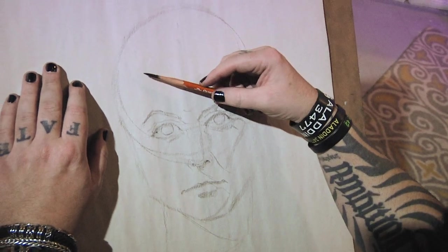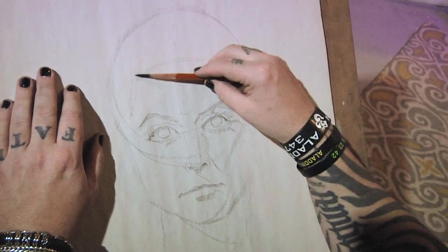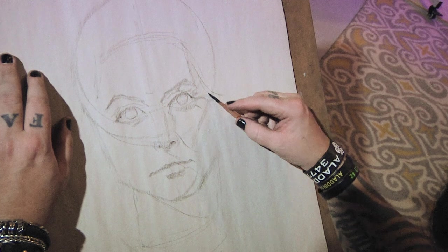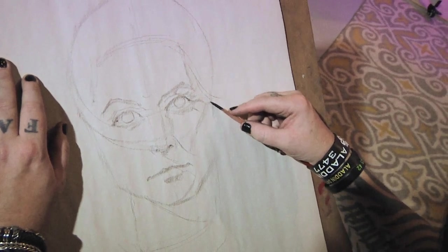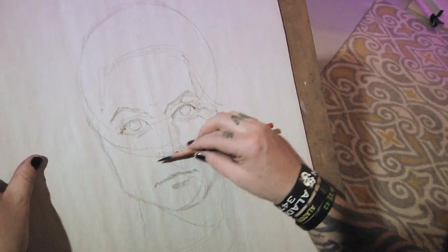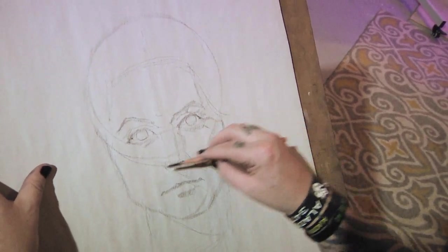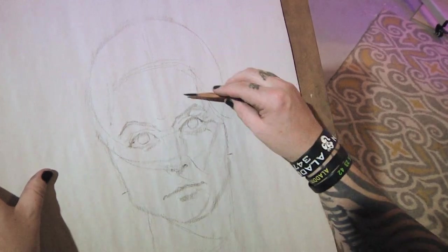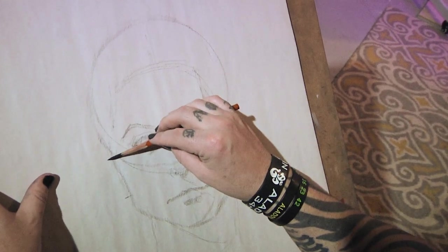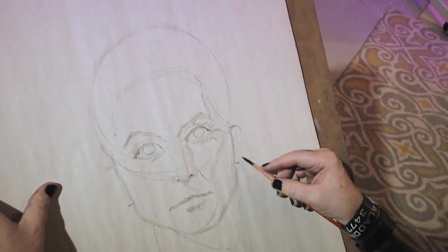So this looks good. Hairline here, hair's going to go over like so. The ears are about where the nose is — bottom of the nose, bottom of the ears. And then the eye line — eye line is where the top of the ears are.